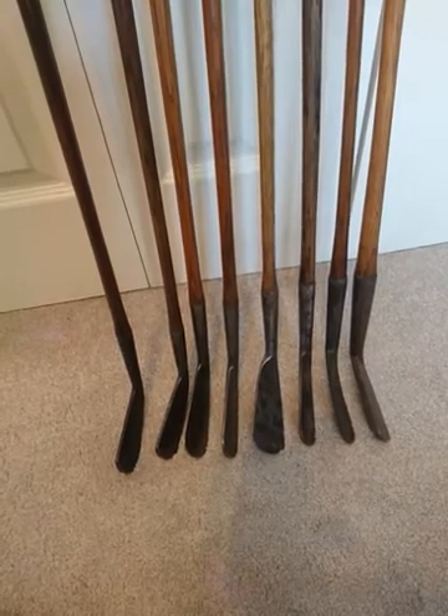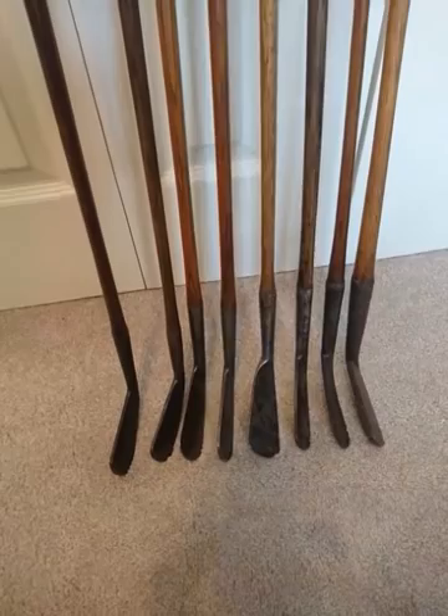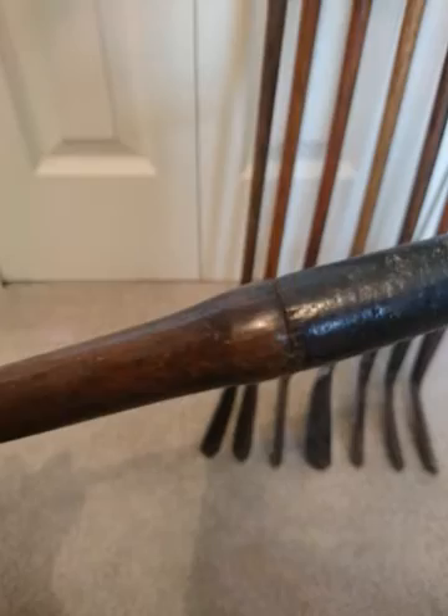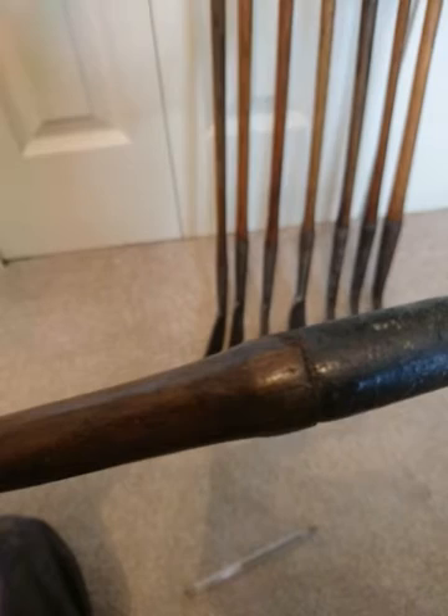Hi, this is Gavin. In this video I'm going to explain how to date whether a golf iron with a wooden shaft dates to around 1900 or 1800. So this first one — they're all smooth faced — they're what's called nicking at the top of the hosel, so that's those little points there. The nicking is quite fine and it's quite regularly spaced.